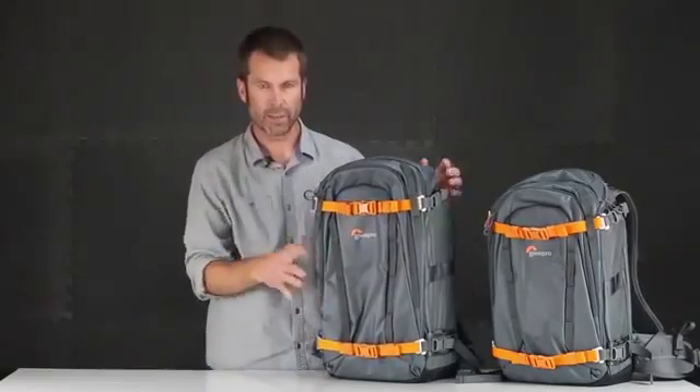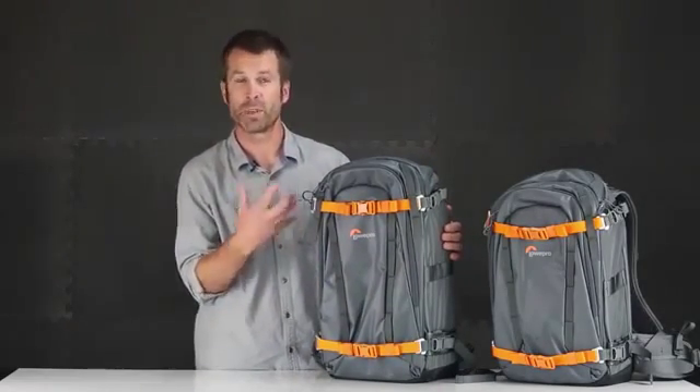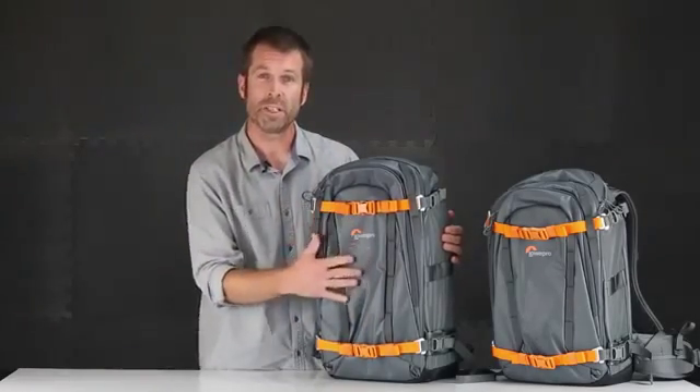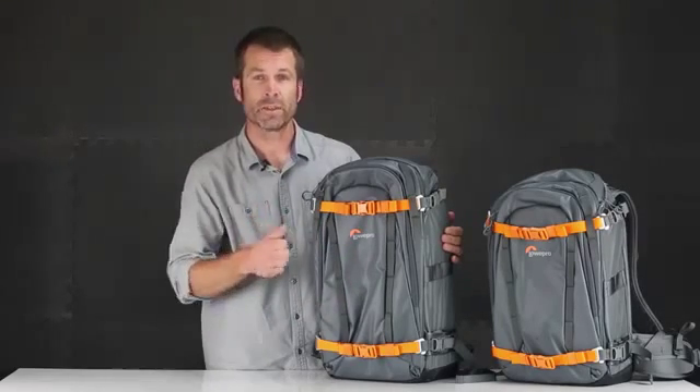So back to the 450. This is the most durable pack we make, and that starts with the material story and the protection. This material is a 420 nylon rip with a TPU coating, so it's super weather resistant, super tear strength, and very durable.